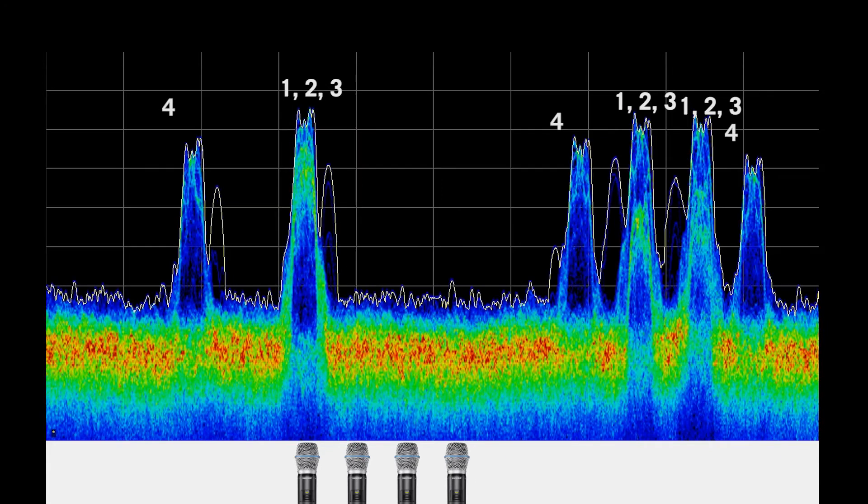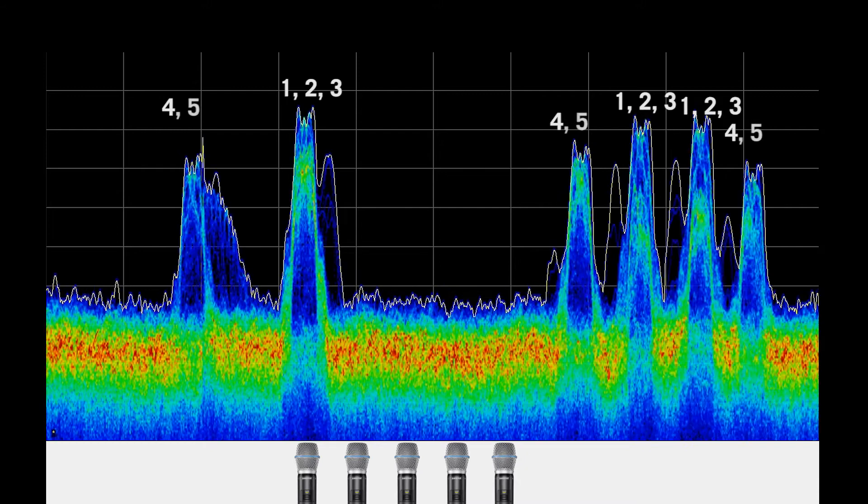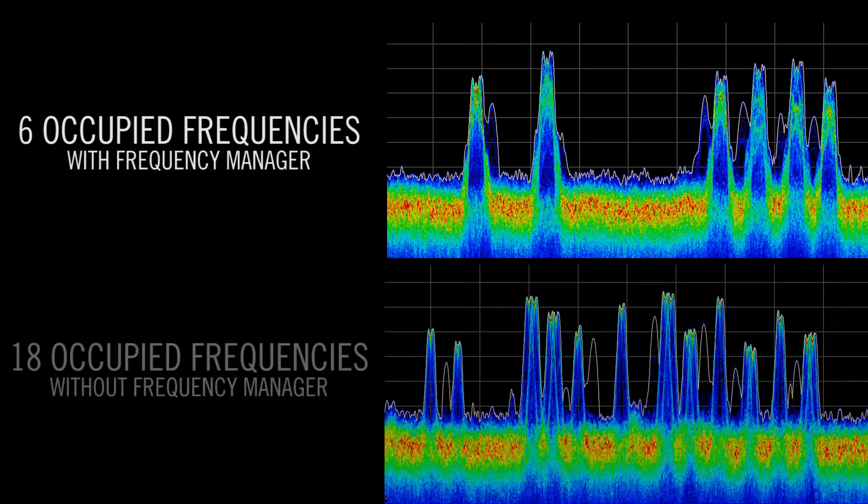When a fourth transmitter is turned on, another set of three frequencies come on air. The fifth and sixth transmitters share these three, for a total of only 6 occupied frequencies.